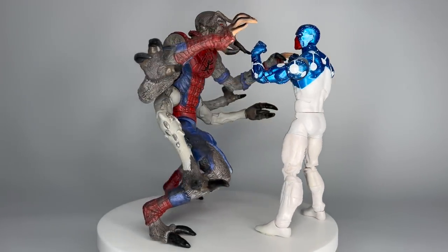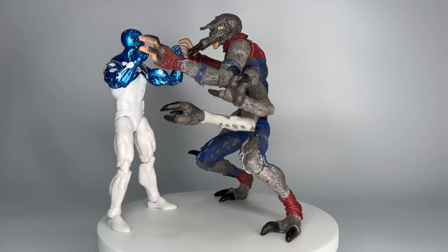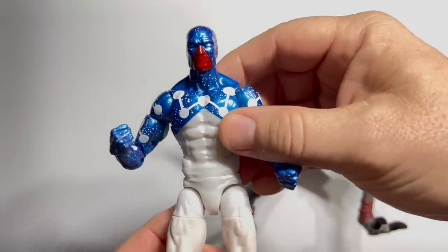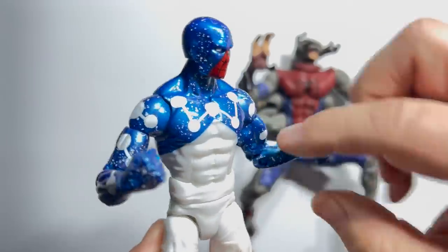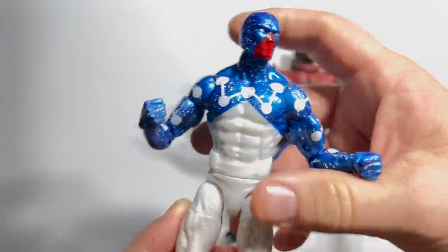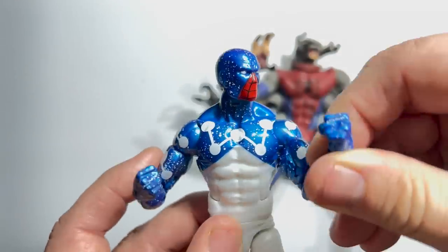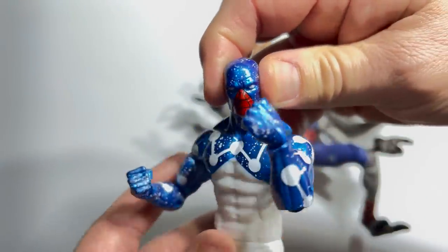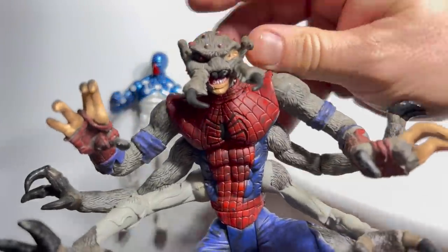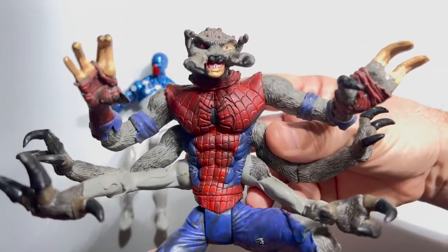Finally, the Captain Universe Spider-Man from the 2017 Vulture Build-A-Wings wave takes on Man-Spider from that very first series of Spider-Man Classics way back in 2001. Captain Universe is a Steve Ditko creation, and I love those Ditko dots and that metallic paint — they did such a good job. It goes back to that 90s storyline where Spidey had the powers of Captain Universe and was the most powerful being in the entire cosmos. But all that being said — you gotta be kidding me — with this absolute masterpiece of Man-Spider. This one is going all the way.